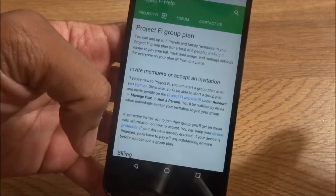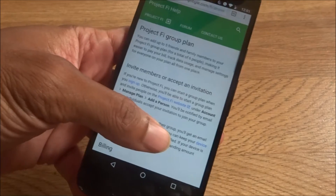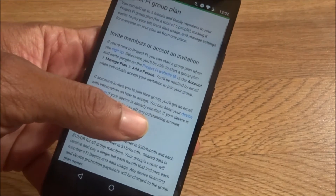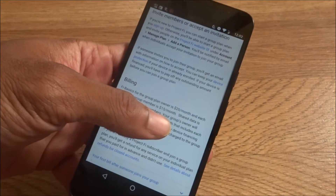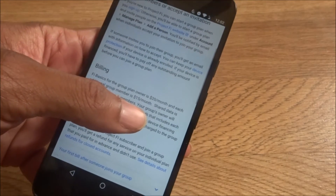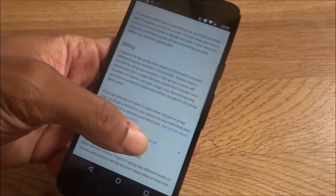You can track data usage, manage settings, and handle everything for everyone on your plan, all from one place. You can invite members or accept invitations. If you're new to Project Fi, you can start a group when you sign up, or start a new group plan and invite people on the Project Fi website. If someone invites you to join the group, you'll get an email with information on how to accept. You can keep your device protection plan if your device is already enrolled, but if your device is financed, you have to pay off your outstanding amount before you can join the group.